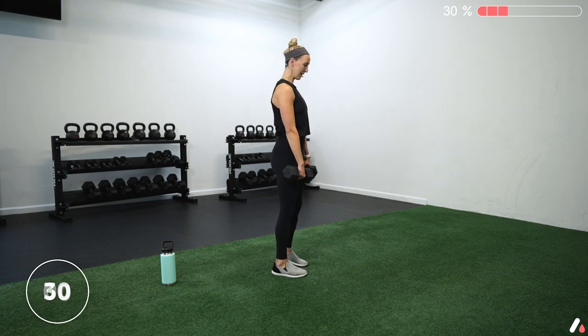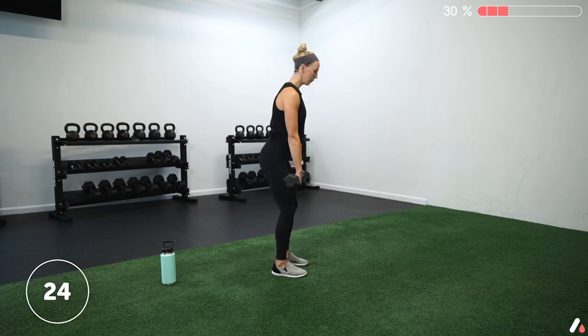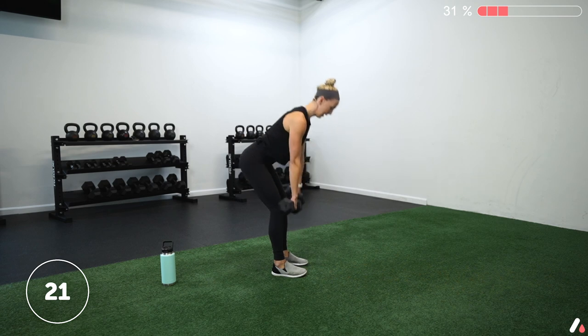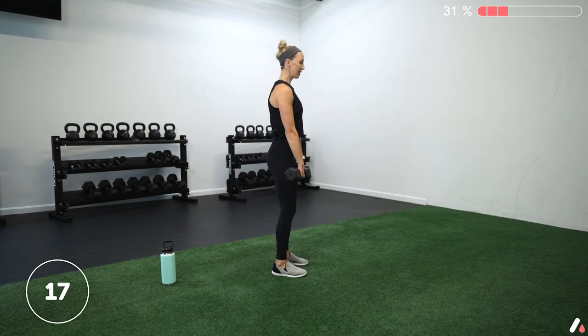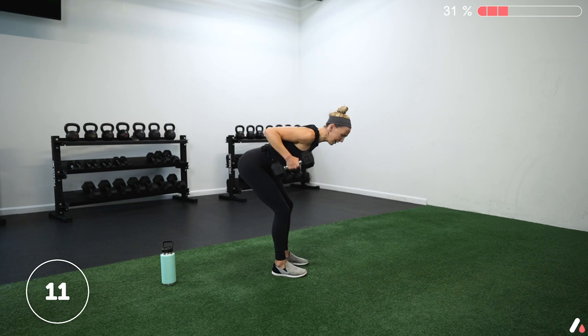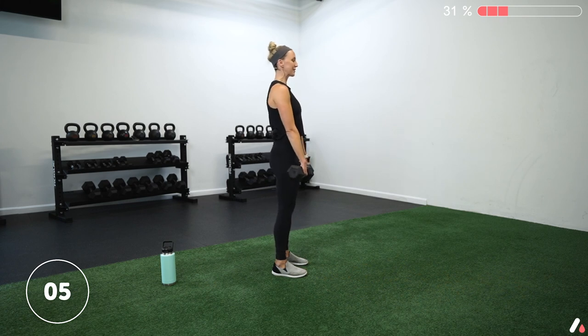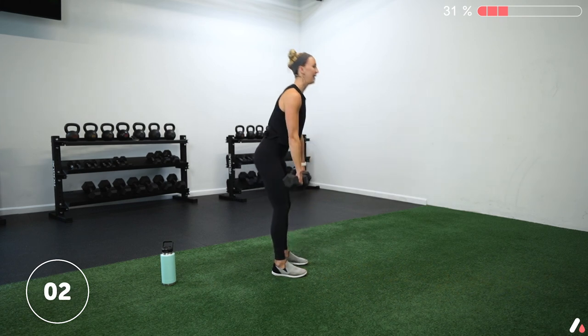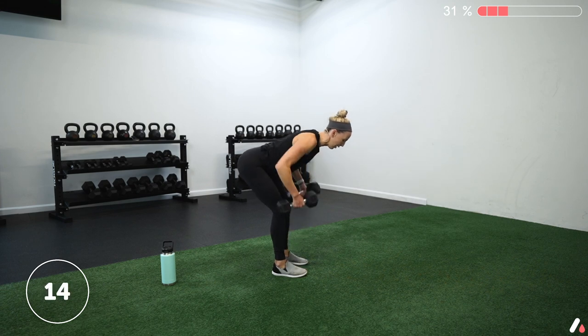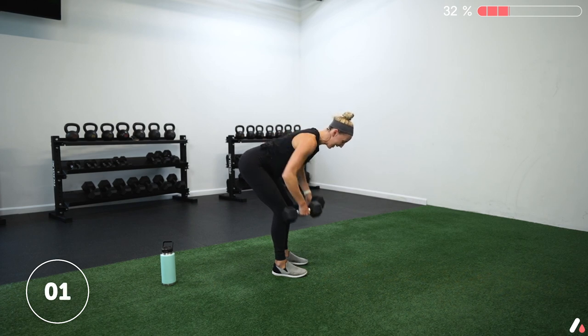Send those hips back — row up, pinch, lower, and stand. Really try to keep those weights in close as you travel up and down, tracing your legs and keeping them in close the whole time. Ten more seconds — nice job, everyone. Drive into the floor, squeeze those glutes at the top. Three, two, one — and we're holding. Row and squeeze. Pinch those shoulder blades back. Feel that upper back working hard. Five more seconds — breathe. Two, one — and rest.